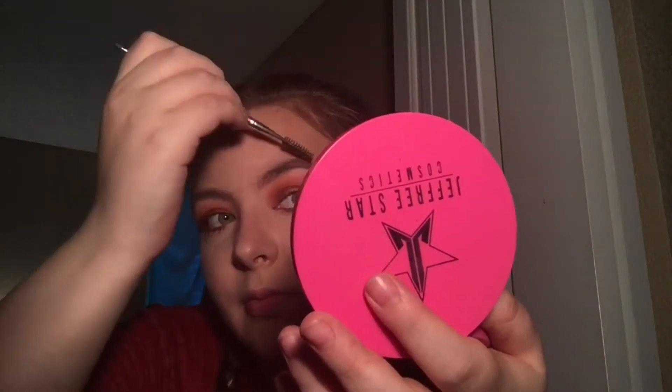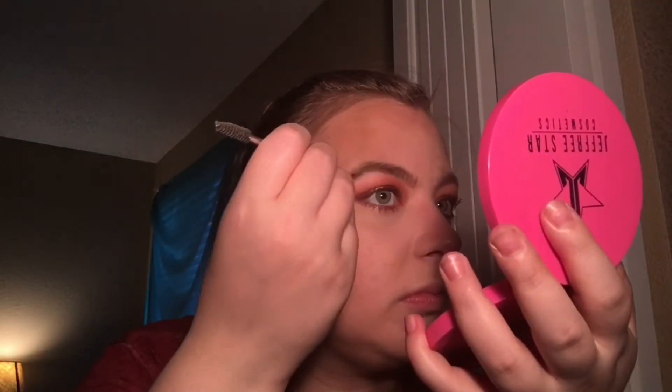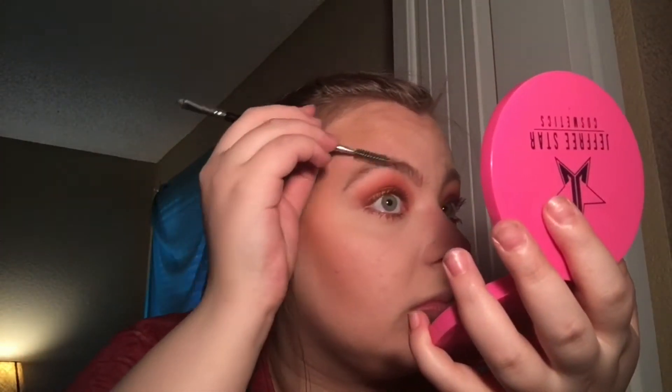Then we're doing the same thing on the other side. Remember guys — eyebrows are not sisters, they're like cousins. Sometimes they're not even related and that's okay, as long as you're feeling yourself that's all that matters. Sometimes your eyebrows are more like long-lost relatives meeting for the first time.